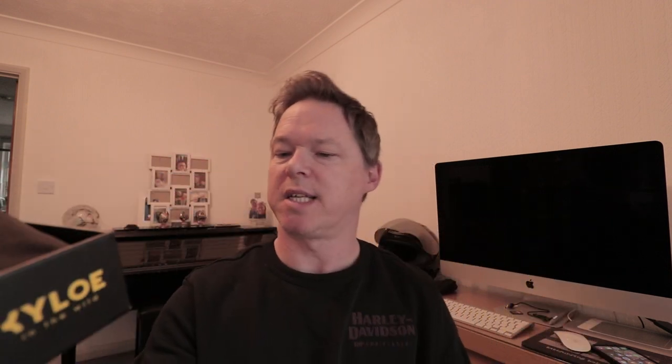In the comments someone asked 'Were you previously Higgy?' and they answered yes. Right, so let's have a look at the second pair. Same box — it says on the side: polarized, category 3, 100% UV protection, impact resistant, no slip, no bounce. Again the drawstring pouch. And this style I love actually — slightly different, well very different, colored mirrored lenses. I love this style, which is why obviously I'm going to keep both.